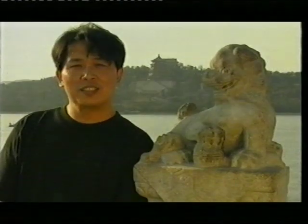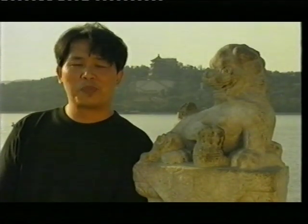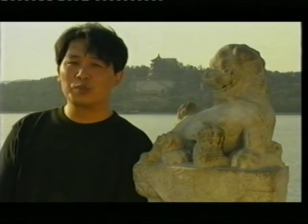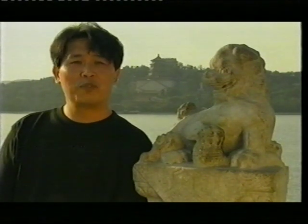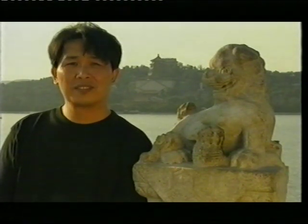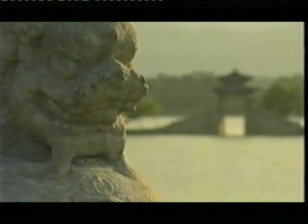In ancient China, stillness was an important part of life, but in the 20th century we all became addicted to movement. Stillness is the forgotten art. Stillness, balance and harmony is the theme of the Summer Palace gardens.